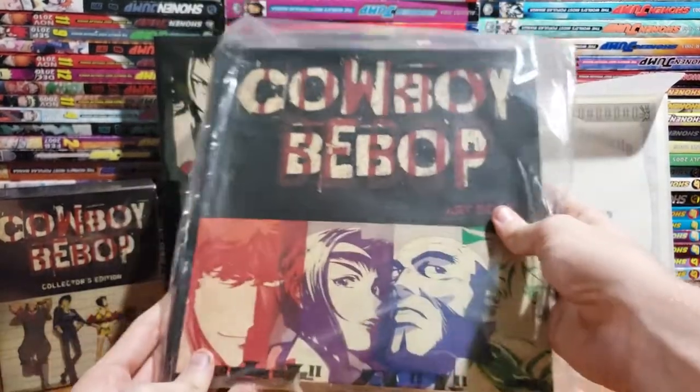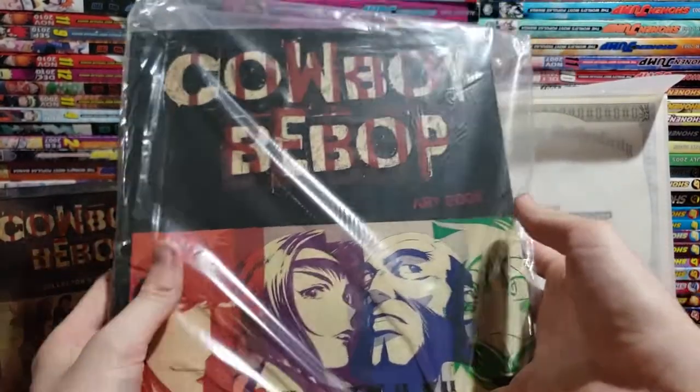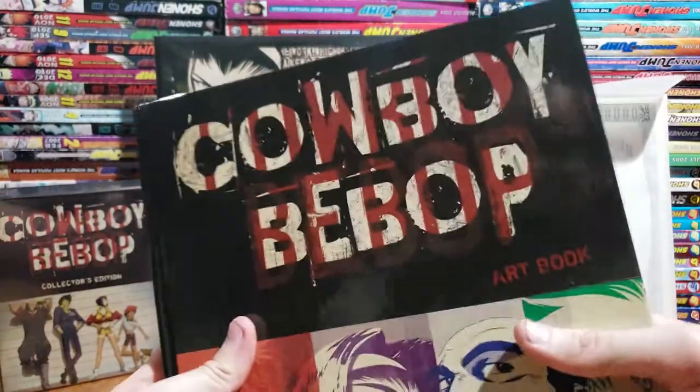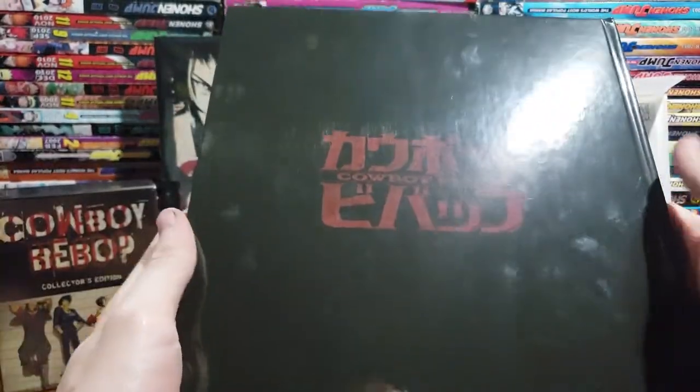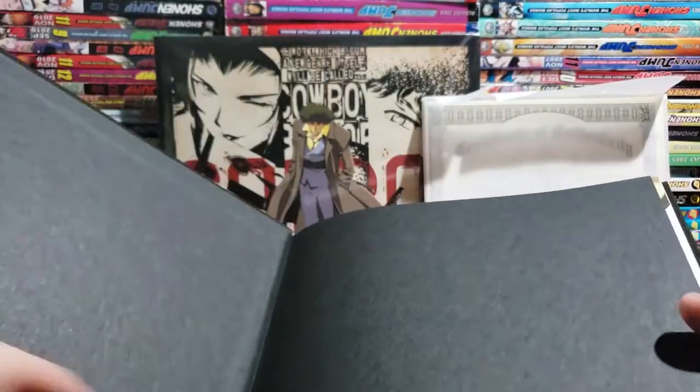And the last thing — this is probably what we'll start with first — it's the art book. Check it out. This is some heavy-duty book right here, this is really nice. And I don't know if this is gonna be something that you can buy all by itself or if you have to get it from here — I imagine it's something you had to get from here.